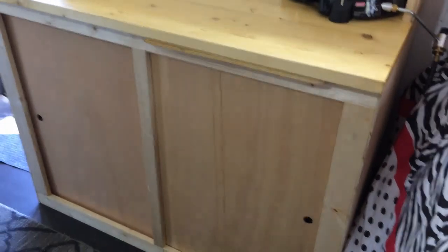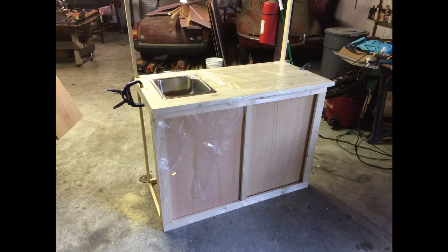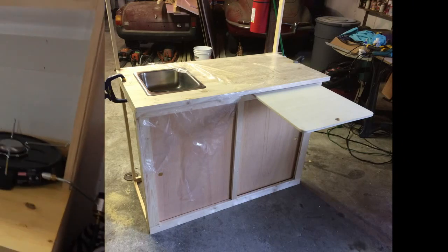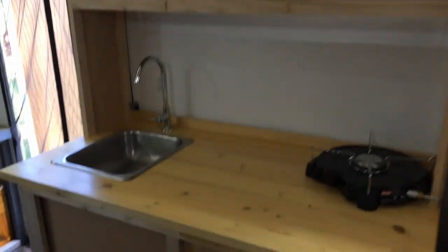You can see our kitchen here with our sink — here it is in the shop being built. We've got a little slide-out workstation or cutting board, a shelf over top, and our propane stove.